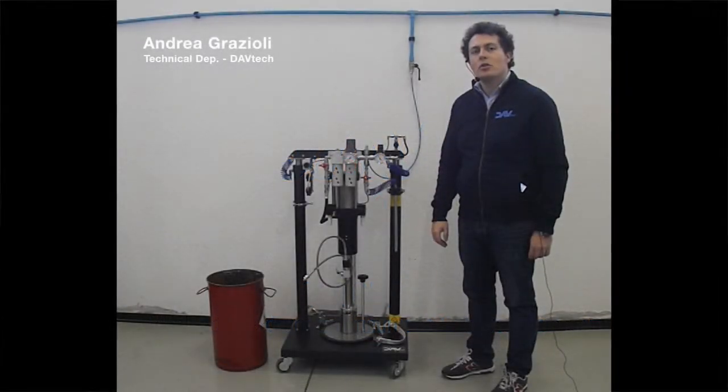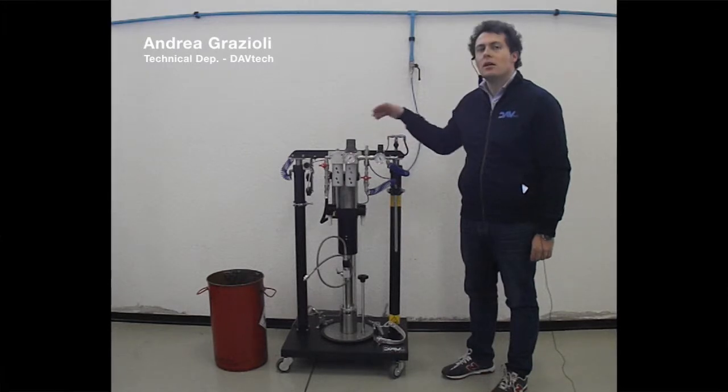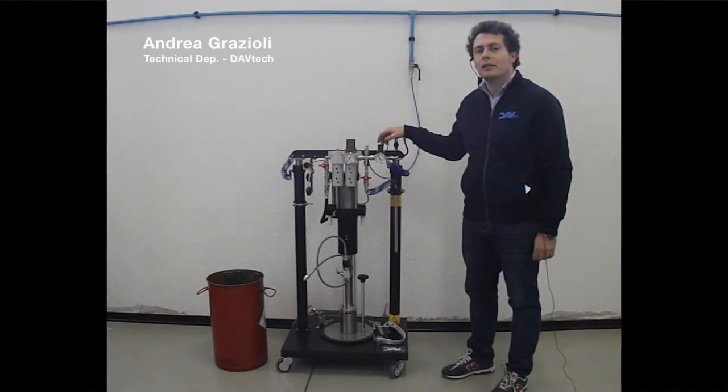Hello to everyone. Today I show you just how to load and unload a drum under a double hoist pneumatic pressure pump DAVTEC.